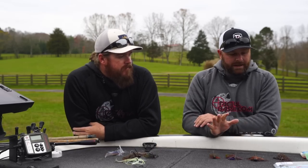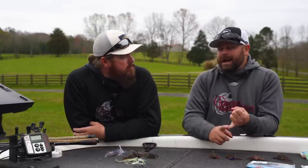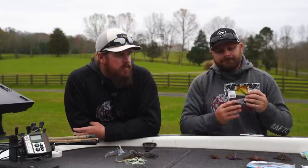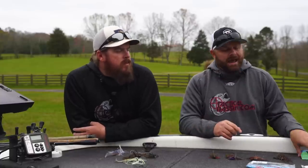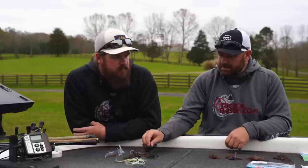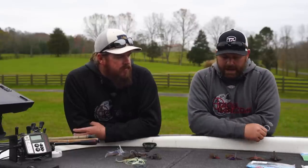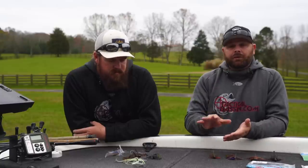Trailers — real quick. We're not going to go super in depth, but we have about five or six different trailers we use on all these different styles of jigs. It all depends on water clarity, how much action you want, water temperature, and colors. Typically we have some kind of creature bait like a beaver, some kind of craw trailer, and then something like a grub trailer. We'll link our favorite trailers in the video description because obviously a micro jig is going to take a different trailer than the big no-jack flipping jig. We have specific trailers for these jigs, especially the swim jigs, to get that secondary action without having to do the rod shake.